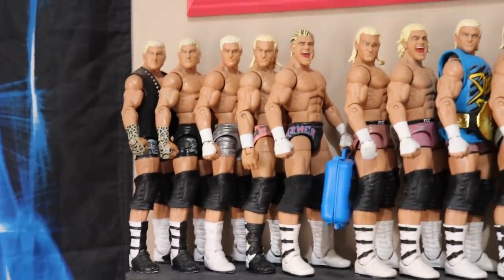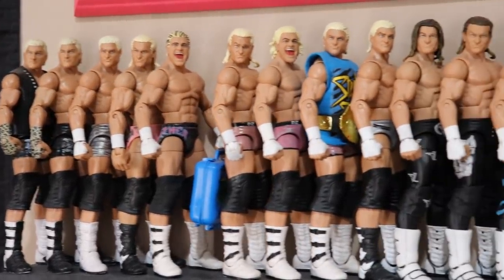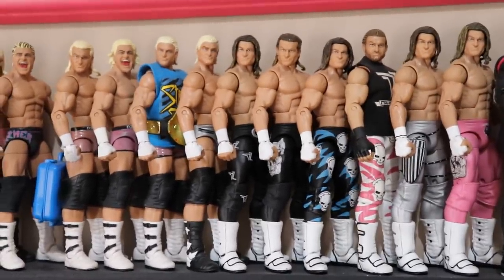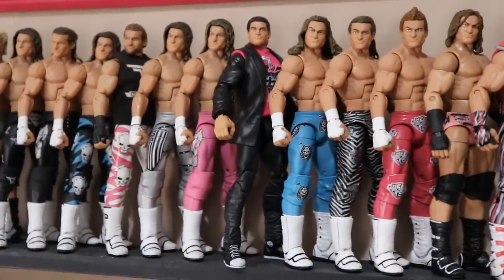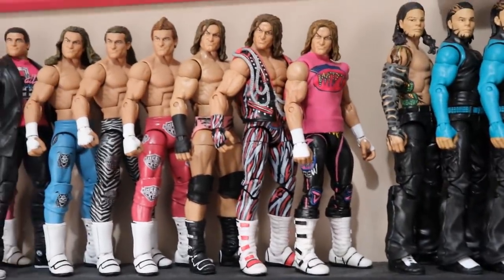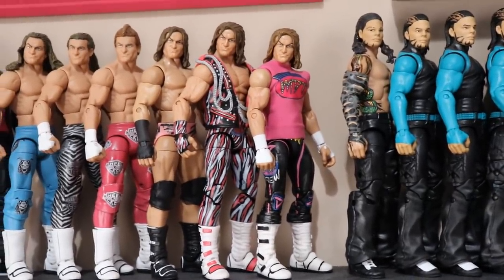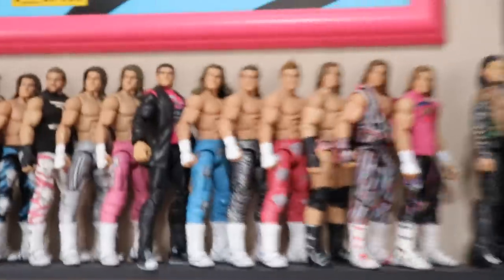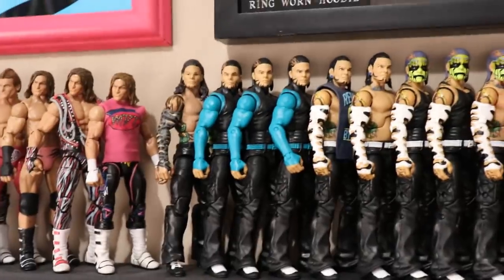Starting off at the top, we do have Dolph Ziggler — one of my favorite wrestlers in the world today. Starting with his Elite 5 going through all his different Elites, some Defining Moments, when he won Money in the Bank, when he cashed in. Some different looks when he switched to longer tights, some customs, a promo attire with the jacket, shirt, and Converses, more long tights attires. At the end, three fantasy attire customs — the short-shorts version I made, the zebra print one by BW and Venomite Figs, and one by my boy Rodney. The Ziggler figures in front of the Ziggler plaque — the whole collection together.